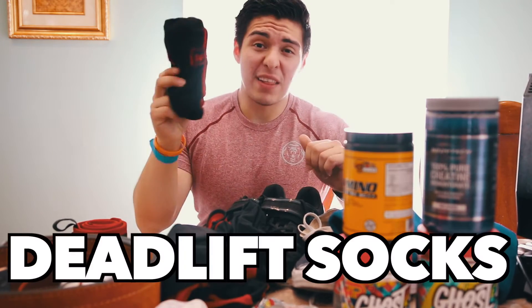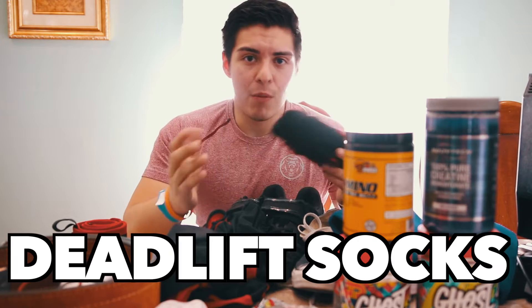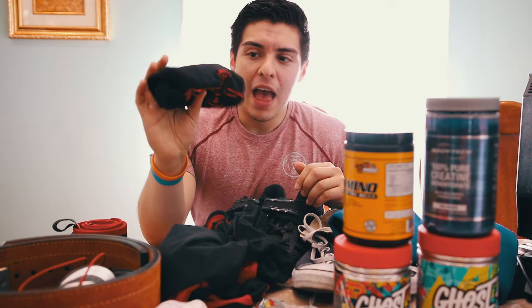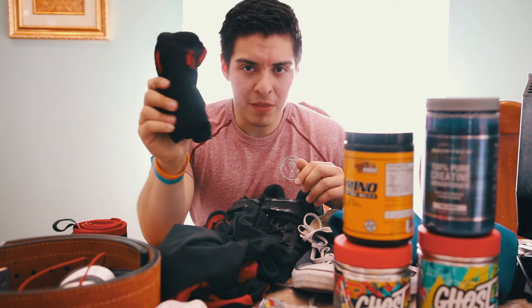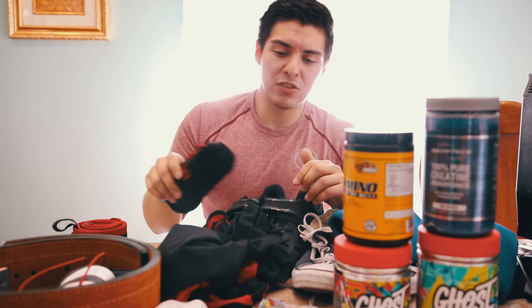Secondly, you will need deadlift socks. You need these for deadlifts. When you're deadlifting, if you were to scrape your knee, you probably don't want to deadlift on a bar with blood on it. So using deadlift socks are definitely helpful — they prevent that. And when you use baby powder, you can put them on and they're fine. Deadlift socks cost about $15 to $20. You can get these at Anderson Powerlifting as well.